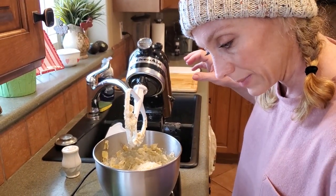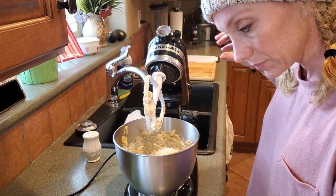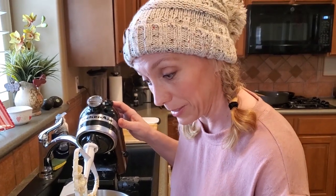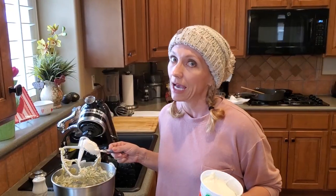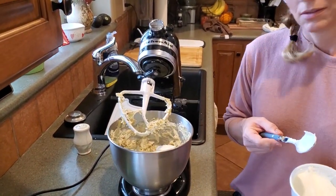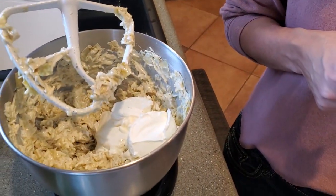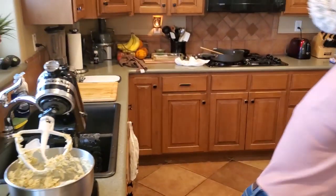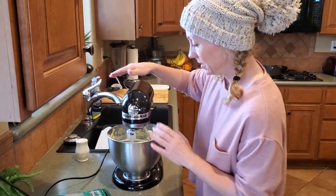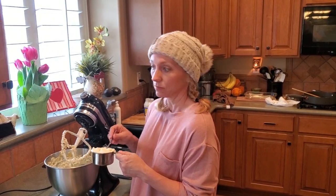Wait — do we put the sour cream in yet? There's sour cream that goes into this. I missed the sour cream! So now we're putting in eight ounces of sour cream. There we go — looks like some was already added. This smells amazing. It's gonna be good to just hang out in the kitchen and eat on a day like today. And the last ingredient is a cup of mayonnaise — in that goes.